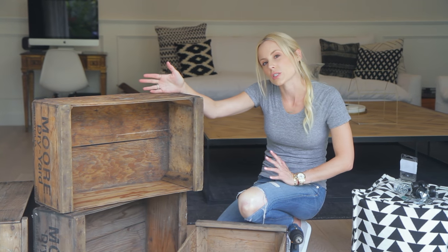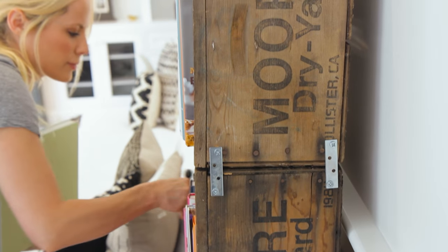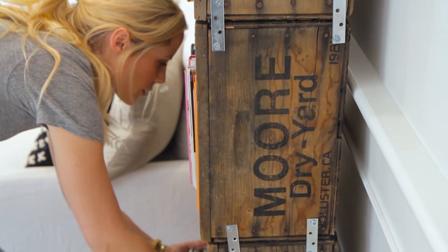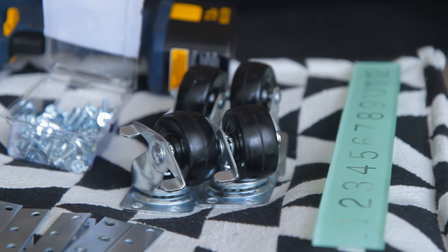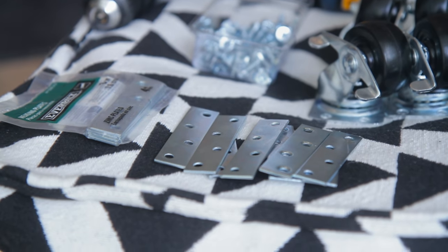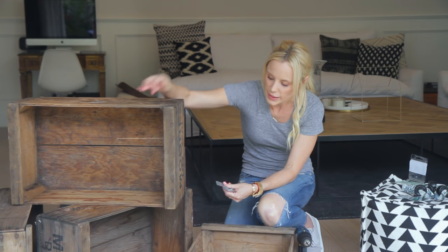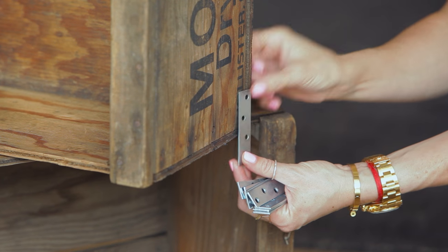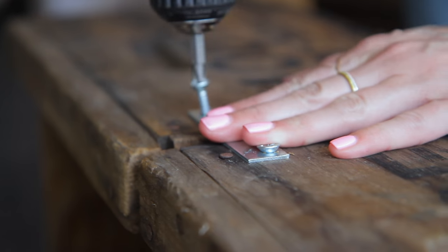What you're going to need is four crates — these are about 24 inches wide. Any crate size will work; you just want to make sure they're deep enough to put things inside the shelf. You're going to need casters — these are two-inch swiveling casters, I got two with locks and two without. You're going to need mending plates. I got three-inch because that's the length I needed to connect my crates. If you had smaller crates you might want two-inch or two-and-a-half-inch, but I think three-inch would fit everyone's crate.